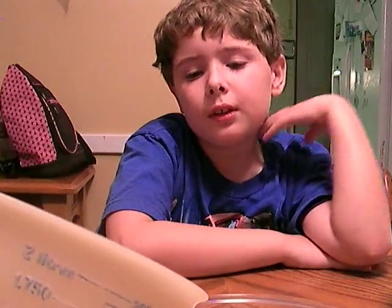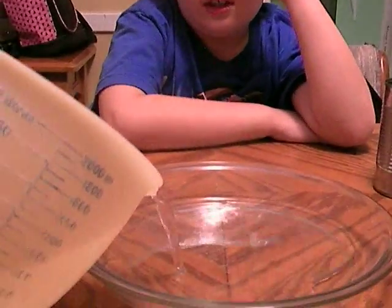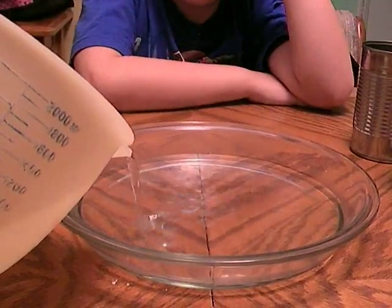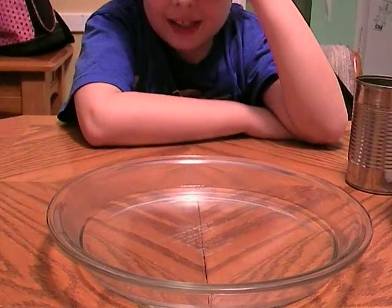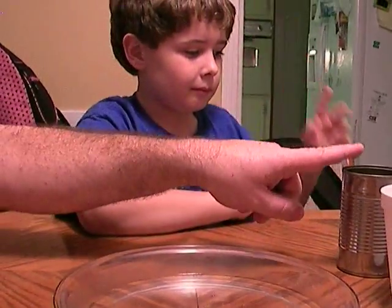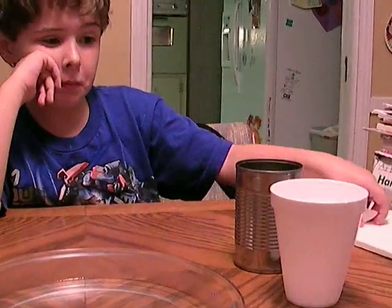We are going to put some hot water in this clear glass pie dish. See all the steam coming off? That means it is hot. Put an ice cube in the tin can, and put an ice cube in the styrofoam cup.